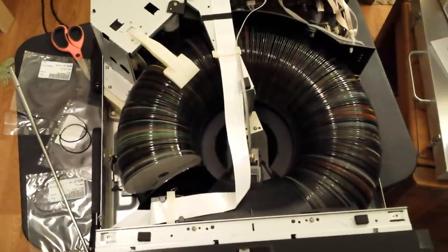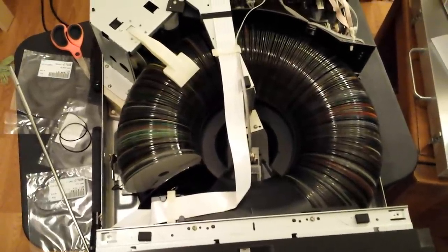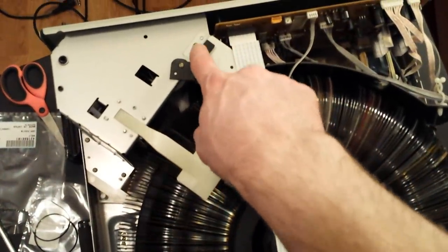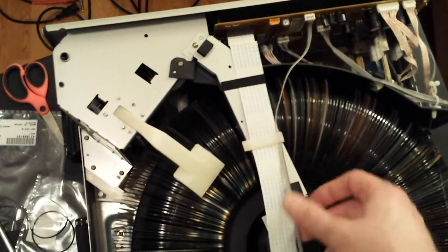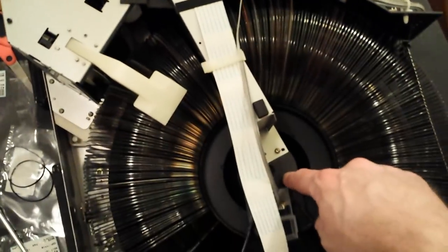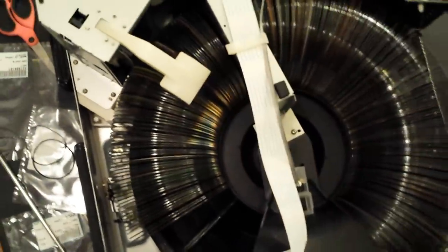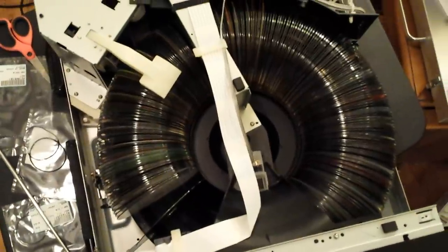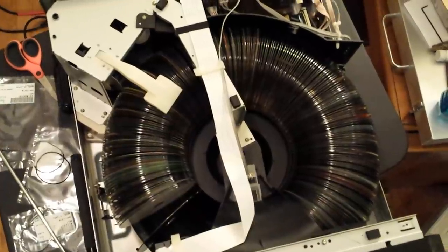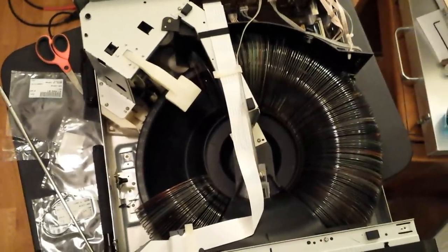I am going to go ahead and pull this thing the rest of the way apart so we can do this and document it. It's going to start with pulling off this bracket, this wire loom shield, these screws here, and probably the center pieces. Then we're going to have to lift the entire turntable out without spilling the discs everywhere. I'm going to give that a shot right now.